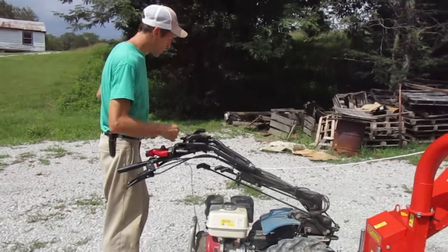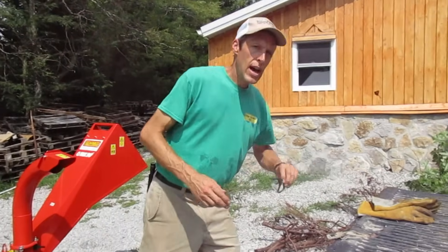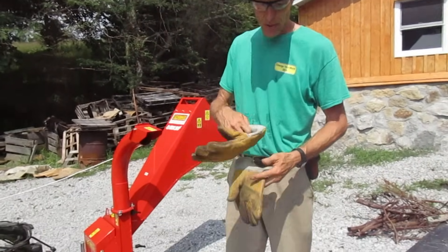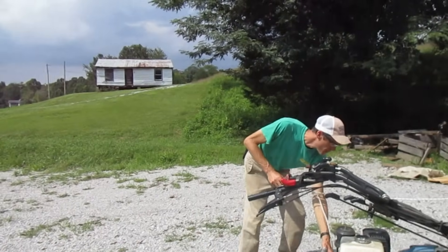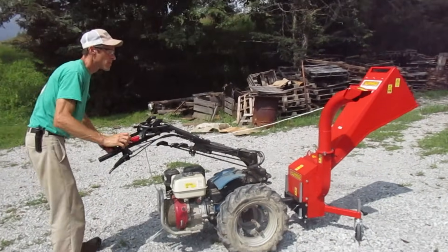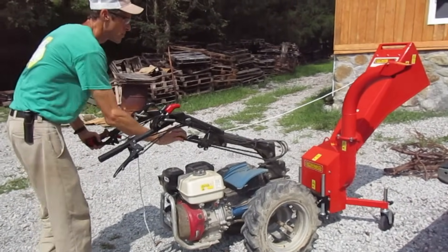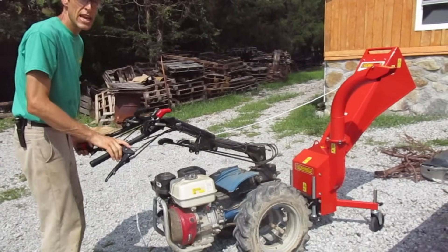I'll probably reposition it a little to get it closer to the truck. I'm going to be a good boy and wear eye protection — anytime you're using a chipper shredder of any kind, you should have eye protection. And good gloves. These are actually welding gloves, which are a little more than I need, but they're the only leather gloves I could find right now. Engaging the PTO.